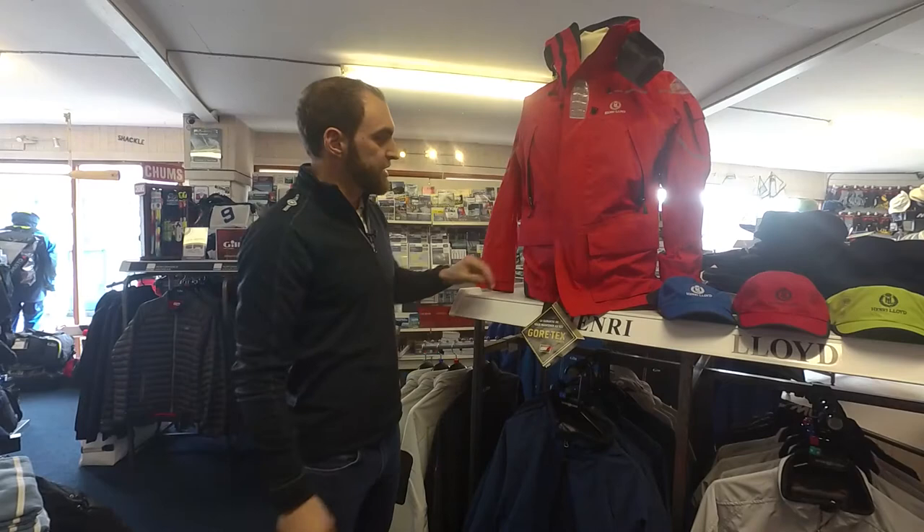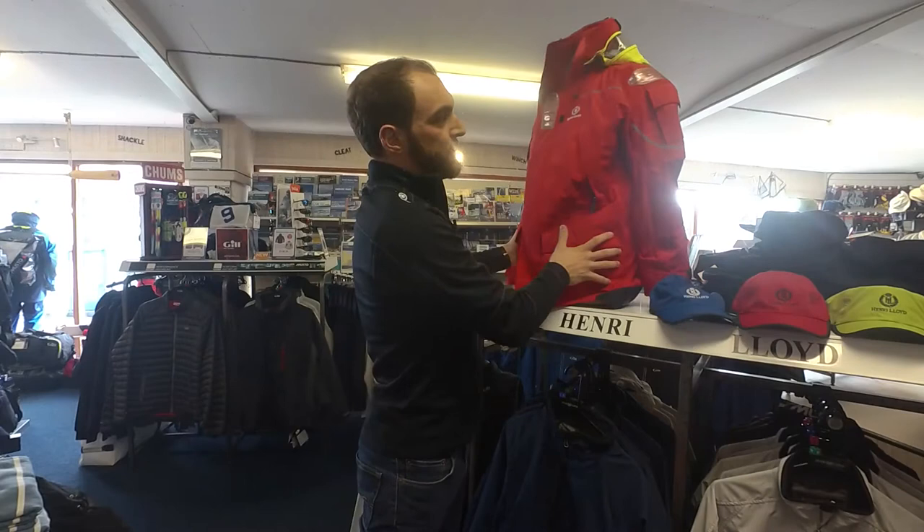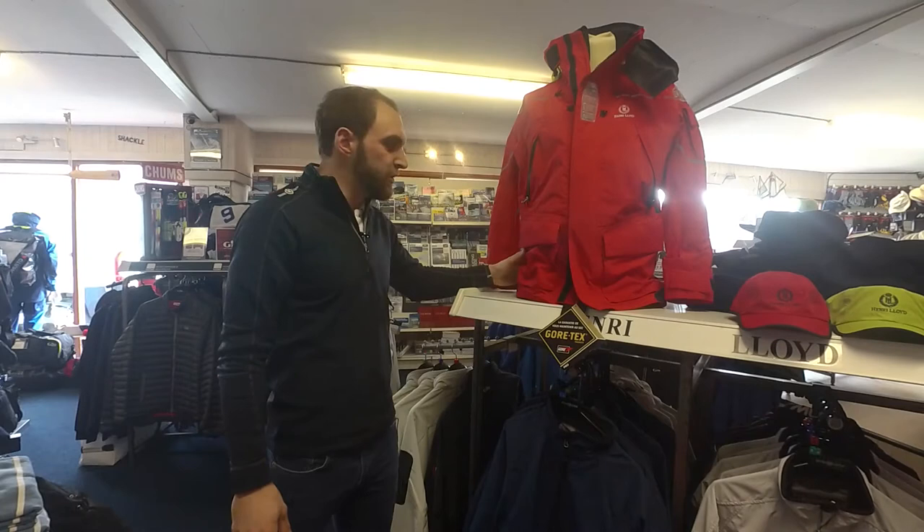Four outer pockets are standard on the Elite. You have two deep and lined lower pockets, and you also have two zipped chest pockets on either side. We've also added a small accessory pocket on the left shoulder of this jacket.